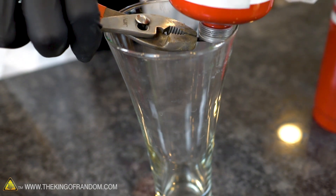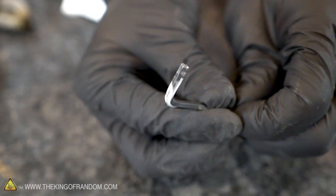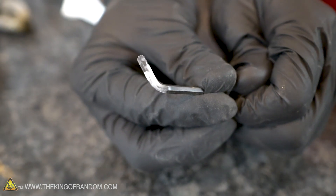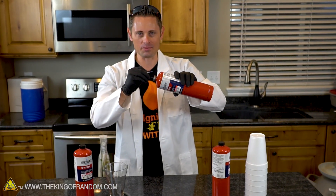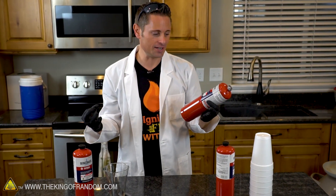Oh my gosh, there we go. Ten seconds - my pliers are barely even frosted, my allen wrench has a little bit of frost on it, but there was absolutely no liquid. So this thing is completely empty now. I can press that button and it's completely depressurized, there's no more oxygen. Ten seconds and nothing satisfying about that.